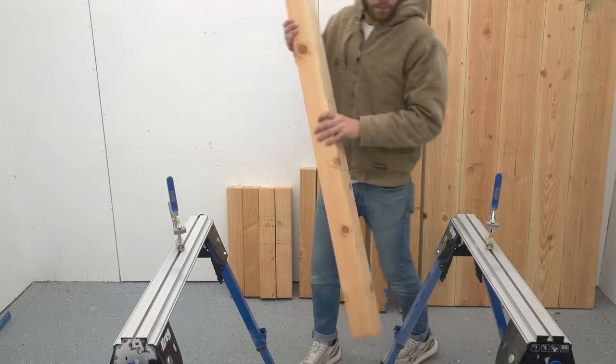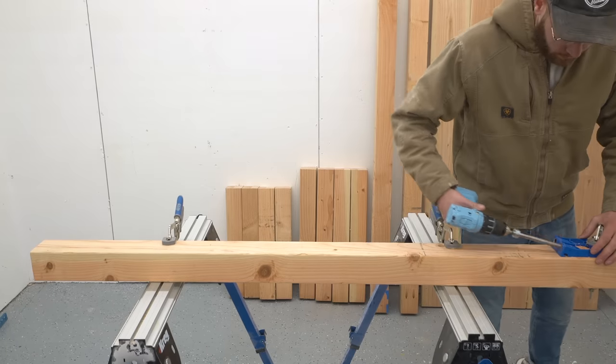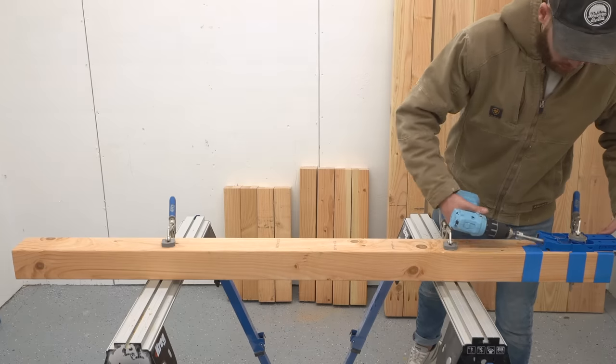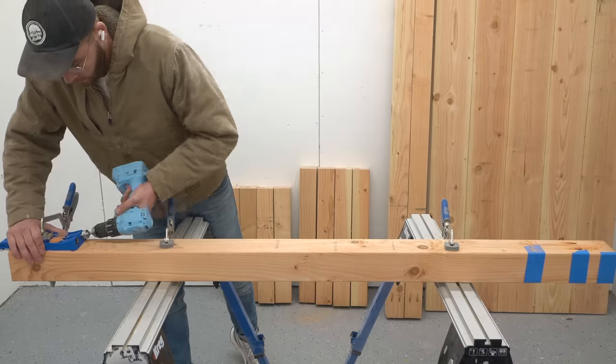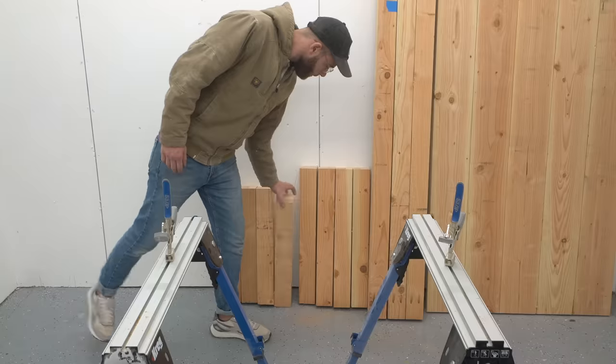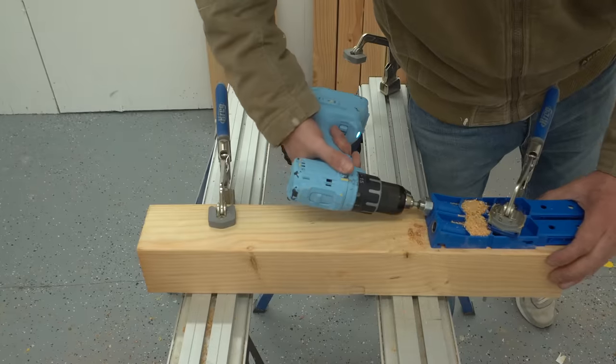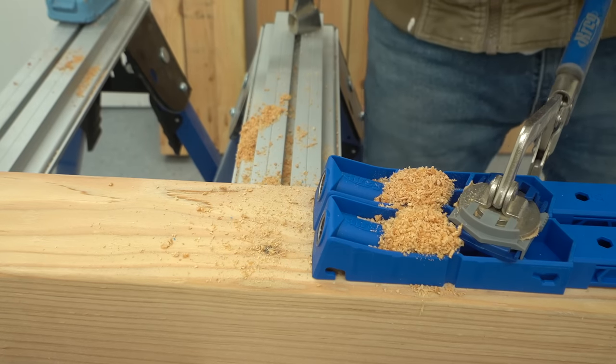Each of the stretchers got a couple of pocket screws on each end — this is where they'll connect to the frame legs. There are two stretchers on the top and one on the bottom of the base. For the frame legs I only needed to drill pocket holes onto the shorter leg pieces, which are the ones that run horizontally and connect to our verticals.